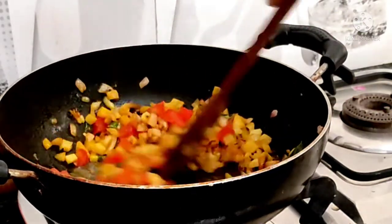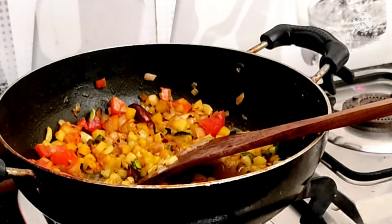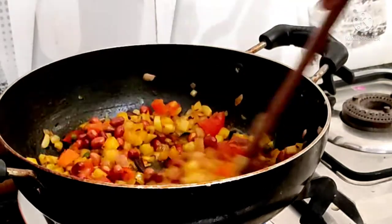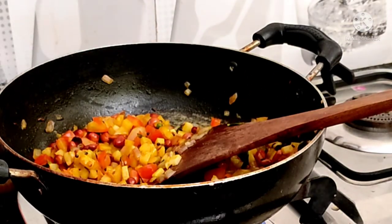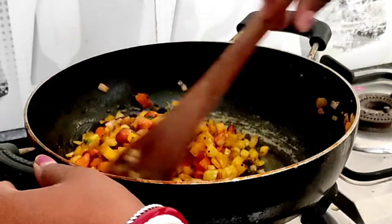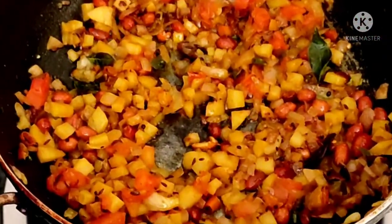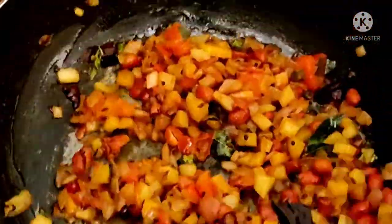Then I will add the tomatoes. I will add the fried ingredients that we had already prepared. I will add half teaspoon of dhaniya powder. I will add all the masala in this way. Let it cook for 5 minutes so that everything is mixed well.